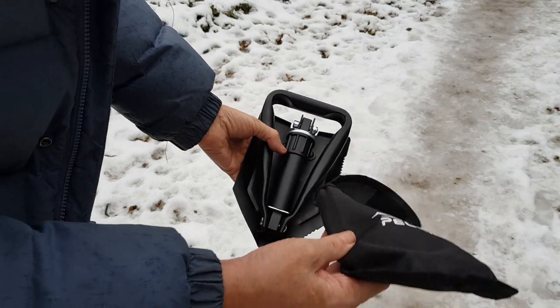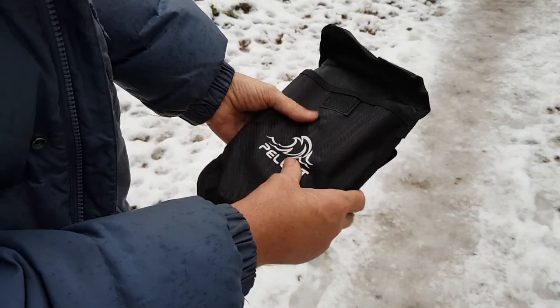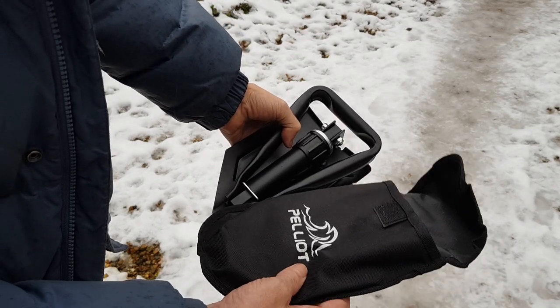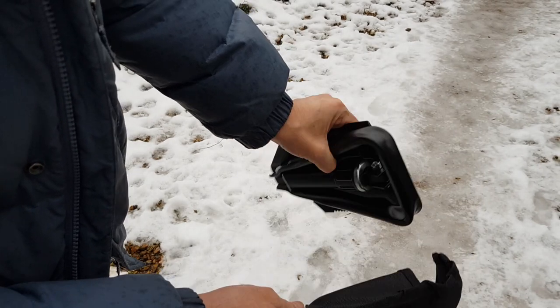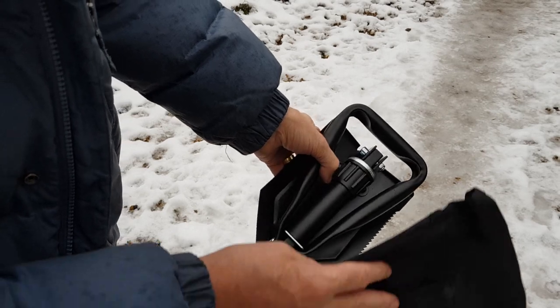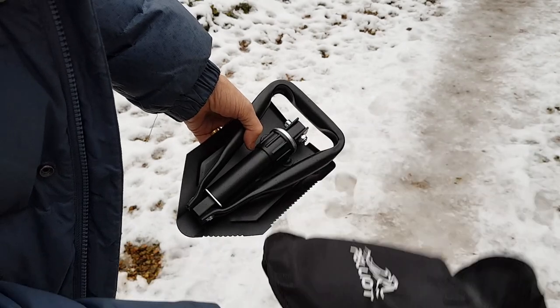I learned a few years ago you should always carry one of these in the back of your car. All it is is a collapsible shovel — you never know when you're going to get stuck and just need to dig your wheels out. It's not for burying bodies or anything like that, or doing your gardening. It's simply for having in your car as an emergency shovel. This one, the Pellio, comes in this case.